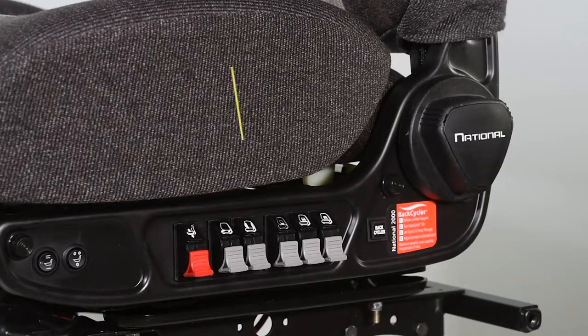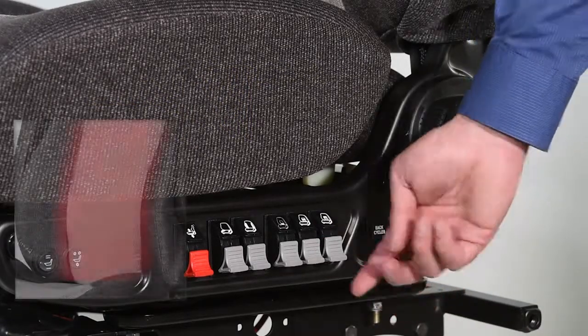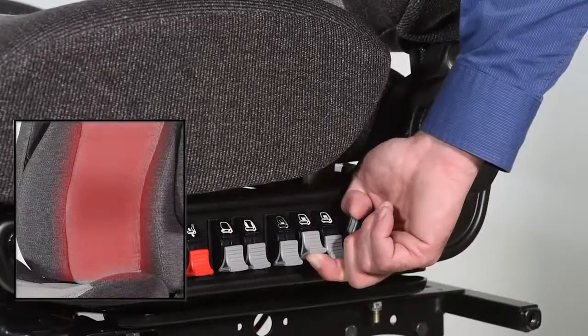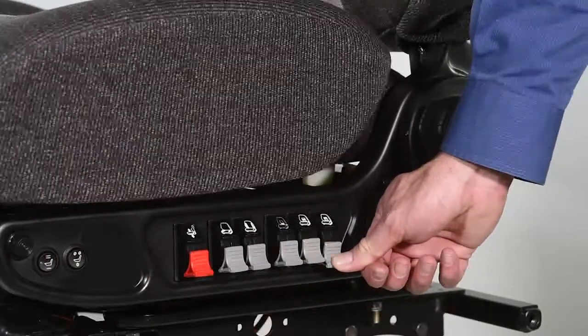To adjust any of the lumbar zones, locate the air valves on the right or left side of the seat. Pull up to inflate and increase the level of support. Push down to deflate.